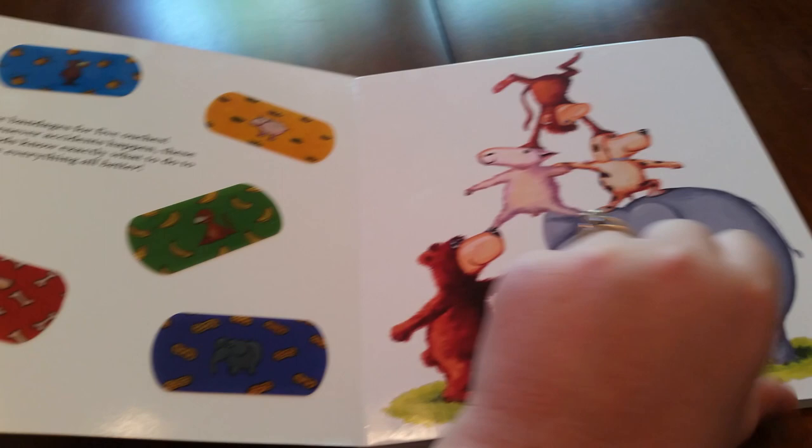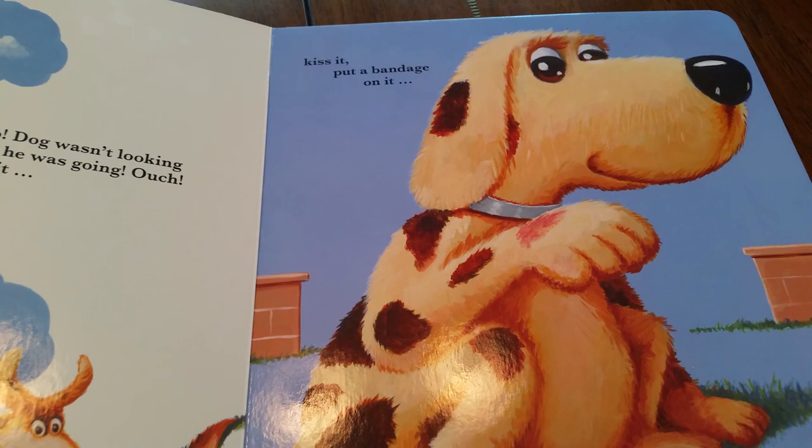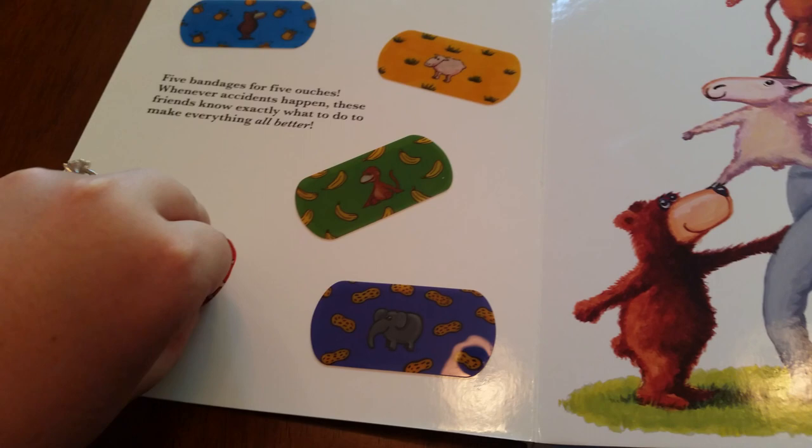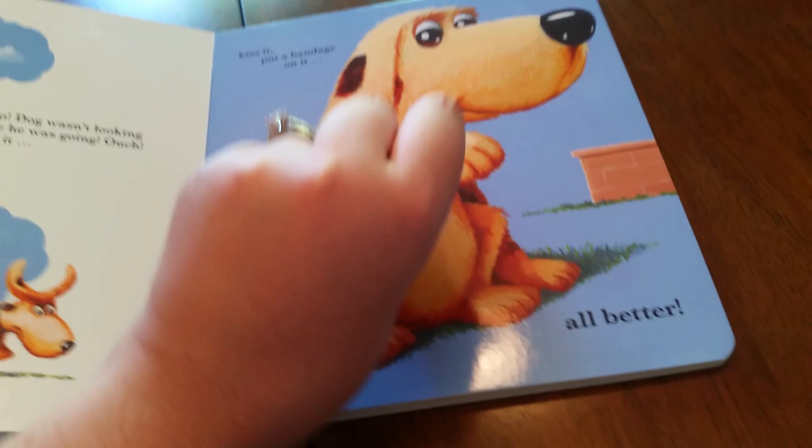So the first one, oh no, dog wasn't looking where he was going. Ouch! Clean it, kiss it, put a bandage on it, all better. So the child will go back to that first page, find the bandage that corresponds with the animal that just got hurt, and they'll take that bandage and clean it, kiss it, put a bandage on it, all better.